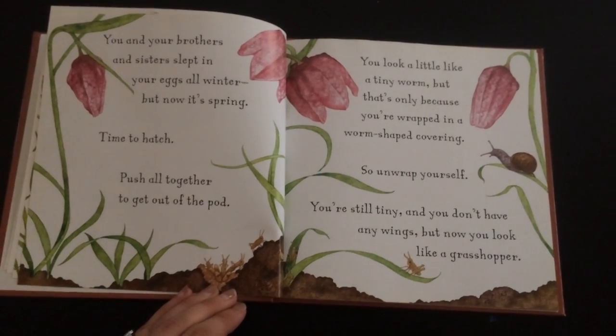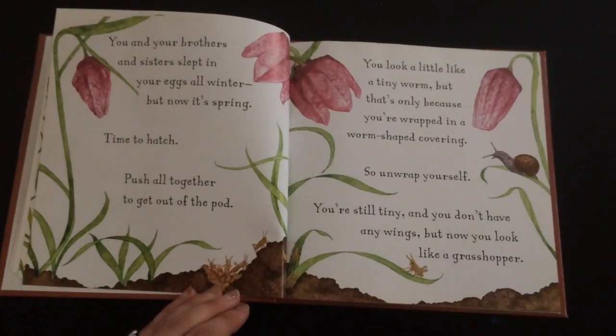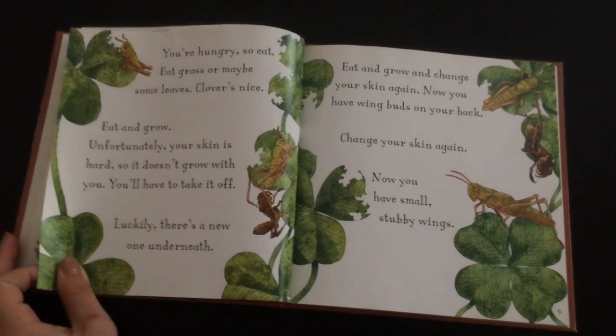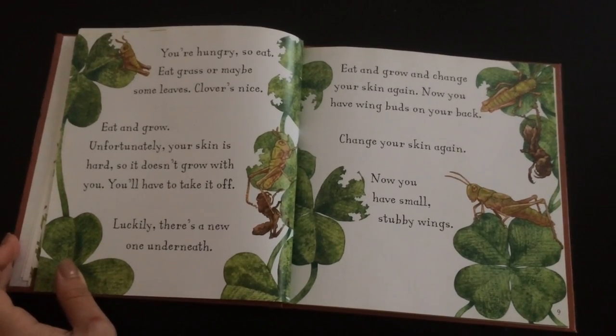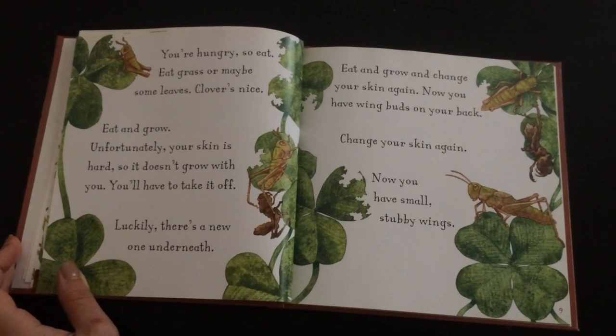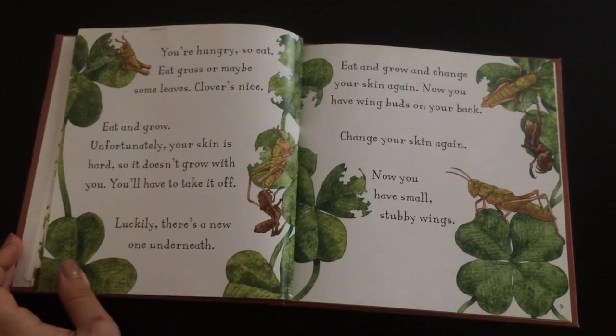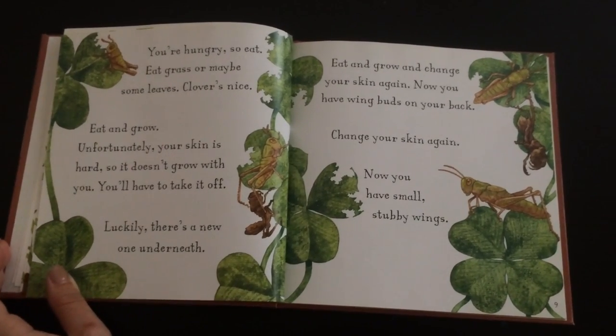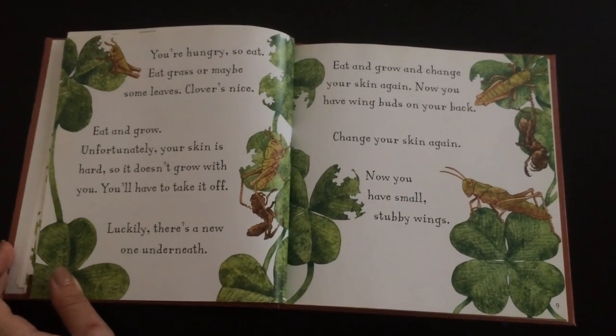You're still tiny and you don't have any wings, but now you look like a grasshopper. You're hungry, so eat. Eat grass or maybe some leaves. Clover's nice. Eat and grow. Unfortunately, your skin is hard, so it doesn't grow with you. You'll have to take it off. Luckily, there's a new one underneath. Eat and grow and change your skin again.